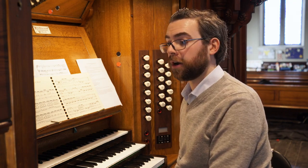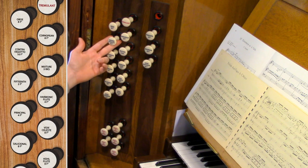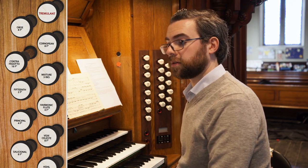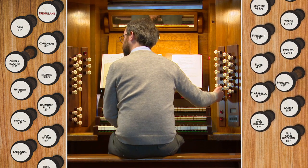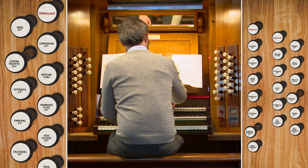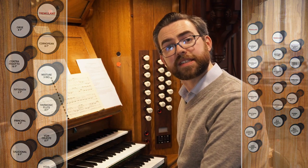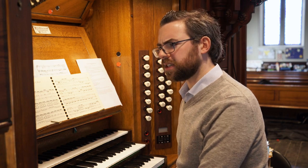Likewise, you can play a 16-foot stop up an octave. On this organ we have the contrafagotto on the swell, and if you play that up an octave you get quite an effective bassoon sound — using the stop diapason on the choir as accompaniment. That's a convincing bassoon sound, whereas playing that stop in a lower range would be too muddy and wouldn't work effectively on a melody.